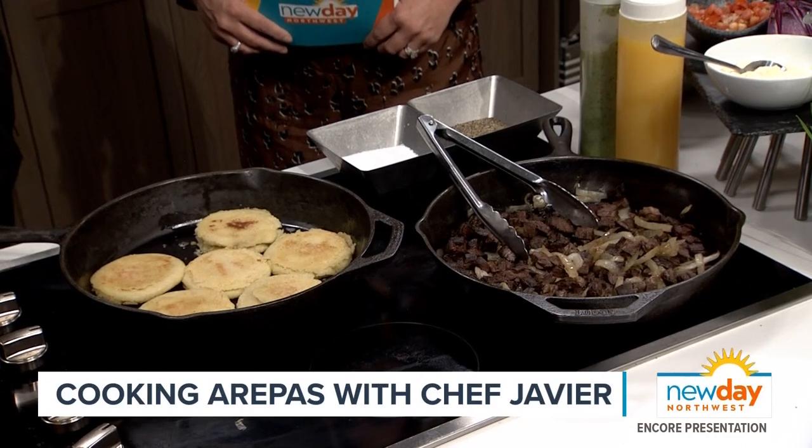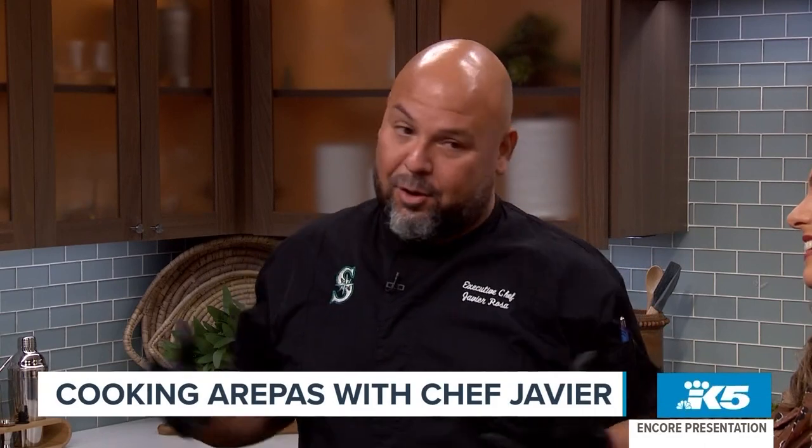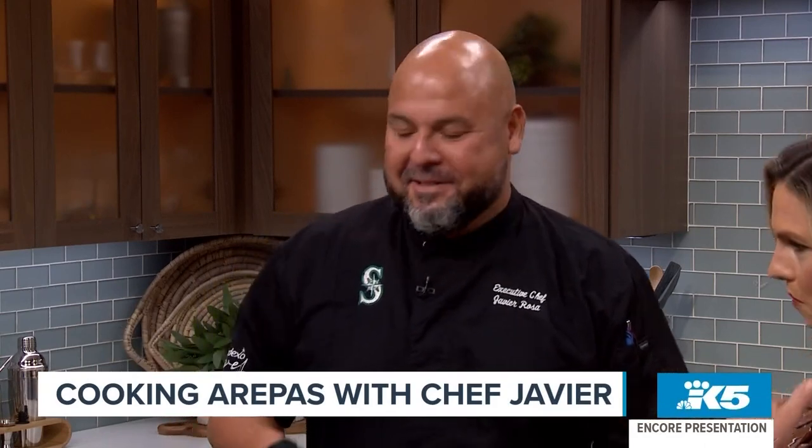I love it — you can find arepas at any street food cart, but I like to have my own version. One of the players in the clubhouse, Suarez, loved them. Once in a while we bring arepas to him, and then all the players jump in — they're like, what is that? I want some of that! And it's something so simple to do at home, which is what I'm bringing to you guys today.